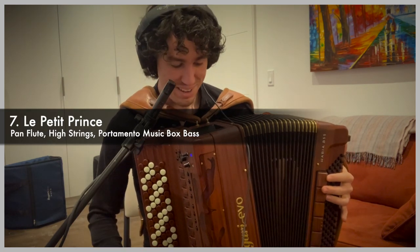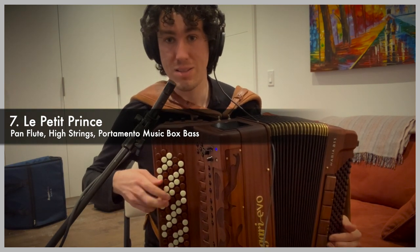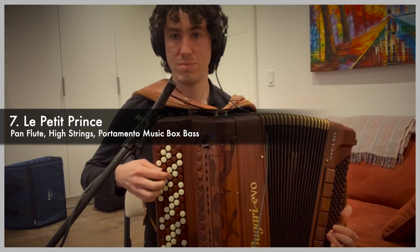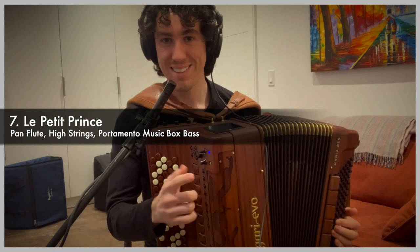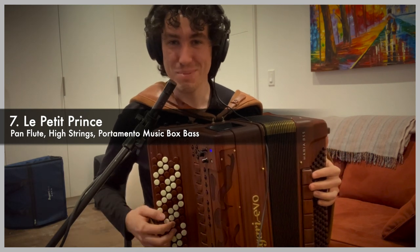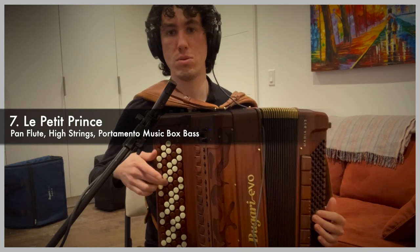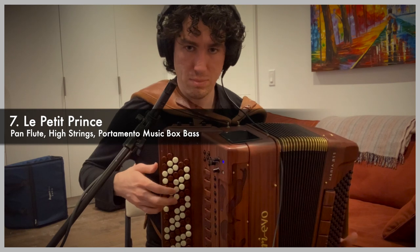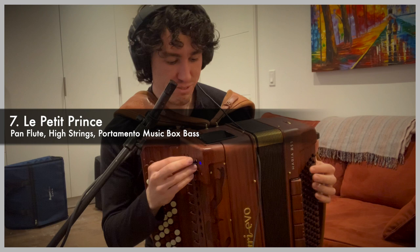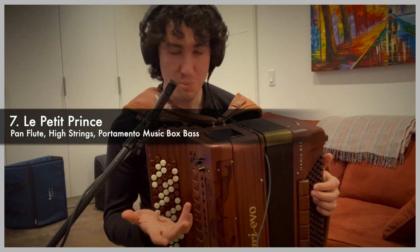That wonderful falling insect sound on the right hand — Le Petit Prince, number seven in the bank. I just love that bass note that moves a little bit after you press it. It's a lot of fun to play; it just makes me smile. I'm just improvising here, but these sounds make me happy and I can play them late at night. I hope they'll bring joy to you too.